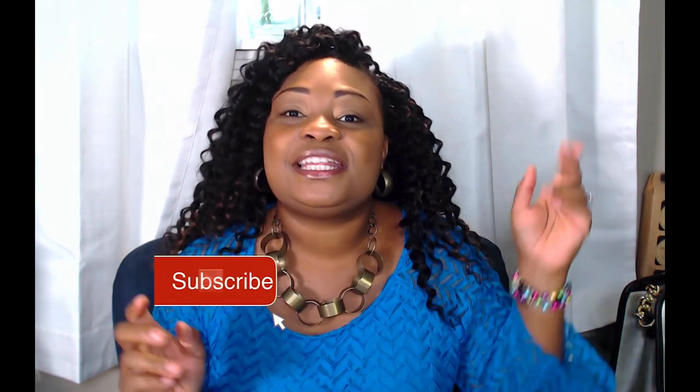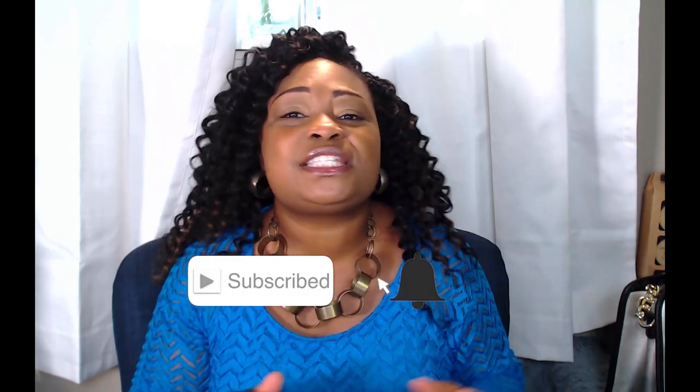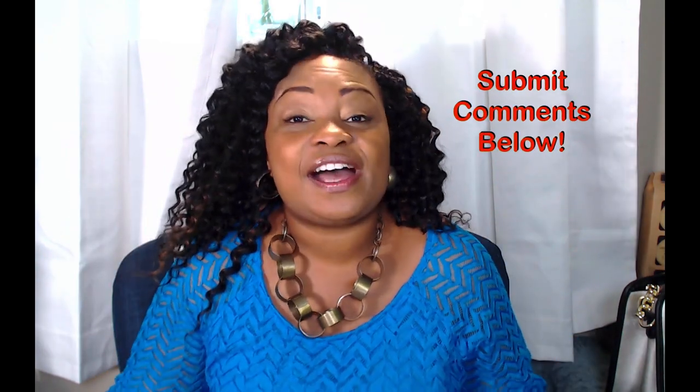Hey, my awe-inspiring beauties! If you have enjoyed this video, hit the like button and hit the subscribe button. If you want to continue receiving more videos like this one, hit the notification bell. If I said something to inspire you today about this hair, please comment below. This is Charlene of Awe Inspiring Beauty, where we are inspiring the beauty of every woman. I will see all my inspiring beauties in the next video.